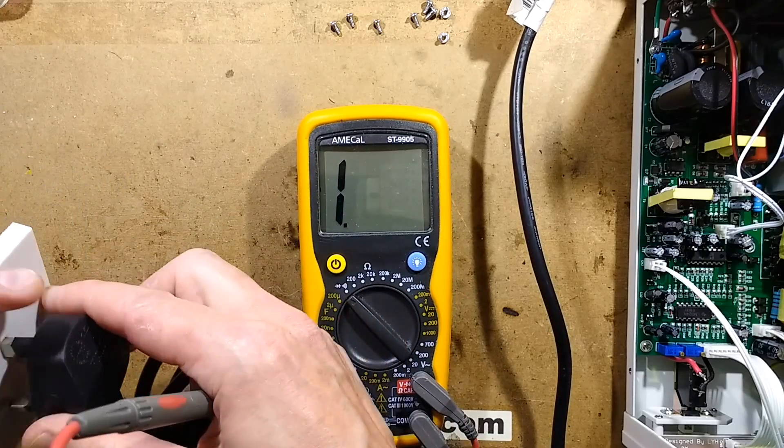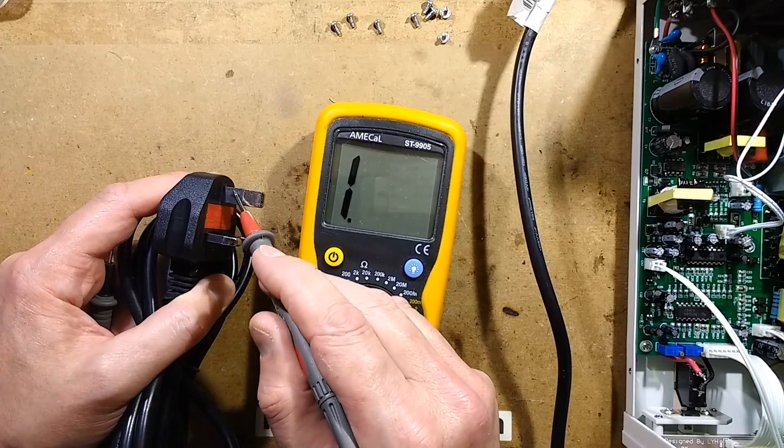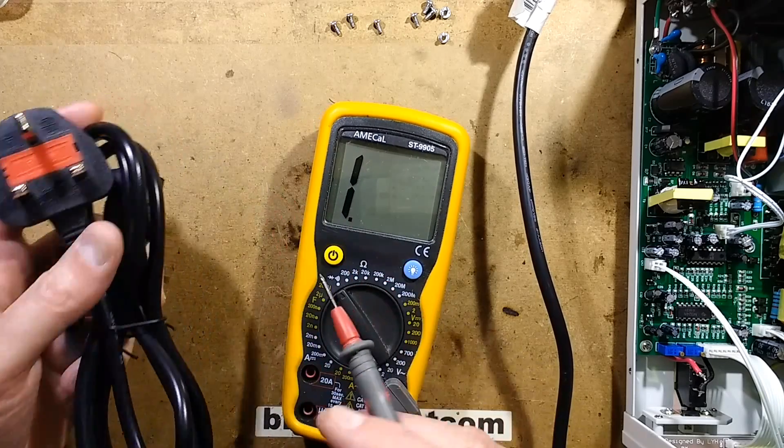So if you have products that have bypassed quality control by coming directly from China via eBay, check - if you're in the UK - that you've not got anything with these plugs with the sleeved earth pin. If you have, discard them and replace them.